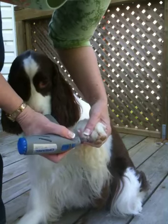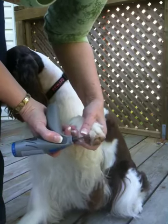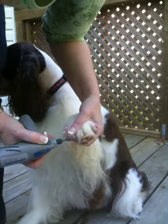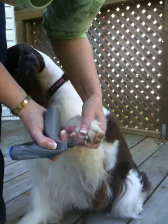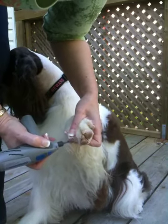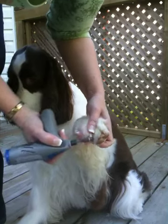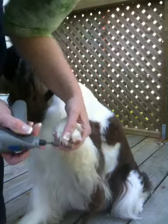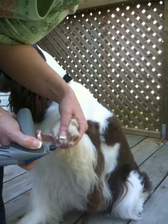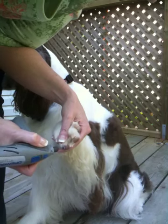What we do is we Dremel all around the edges of the nail, looking down towards the quick, without actually touching the quick. But by paring everything away around the quick, we actually help that quick to pull back.